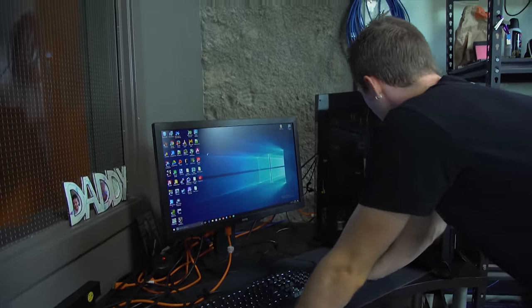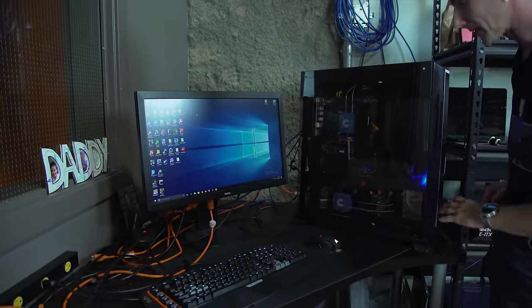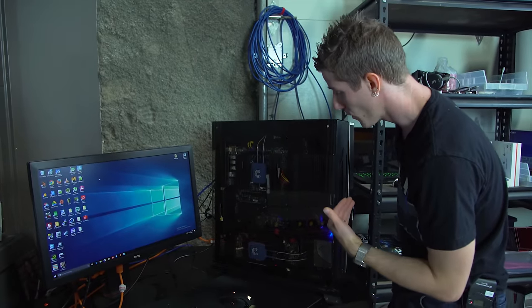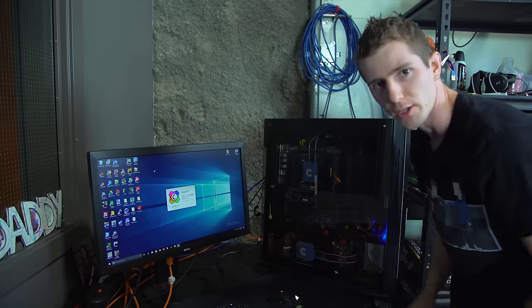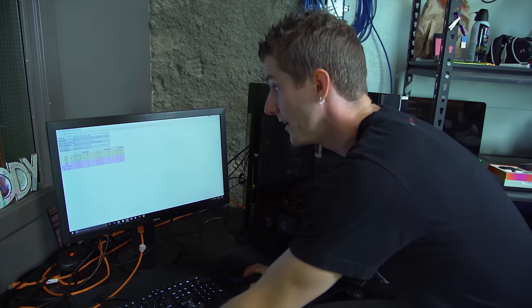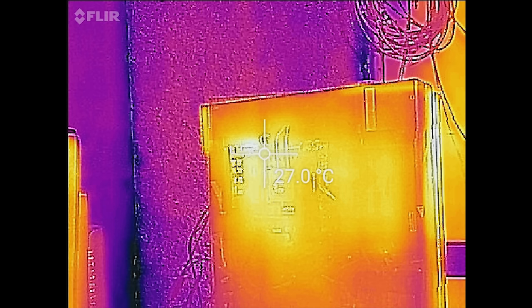So step one with my test bench drive installed is going to be to let it sit for about half an hour at idle, because I want to know what temperatures it runs at when we're not putting any load on it — like if you were just using a Word document, for example. And that is not bad. The CPU is sitting around 39 degrees. The GPU is sitting at around 30 degrees.